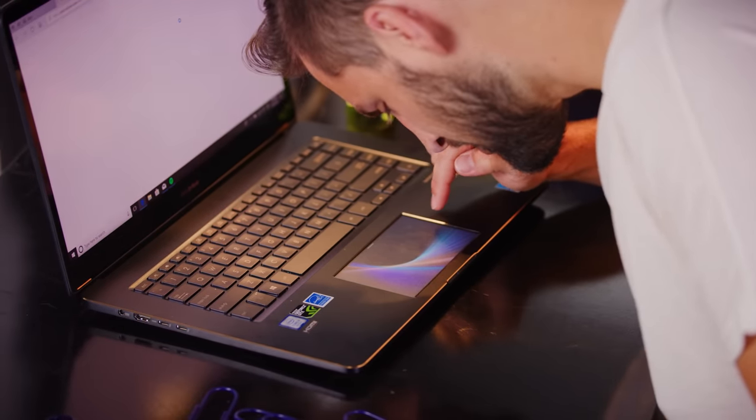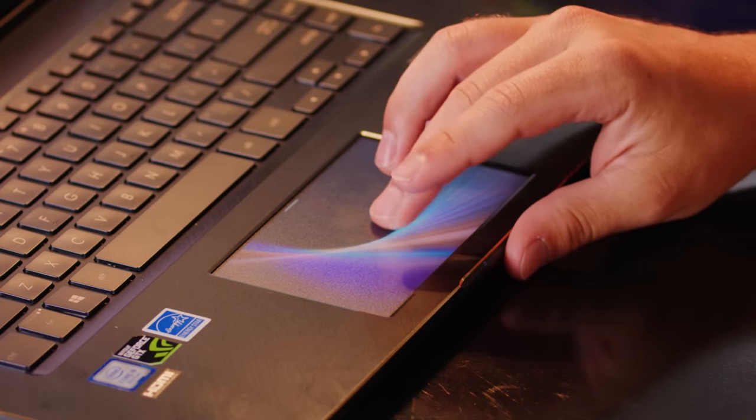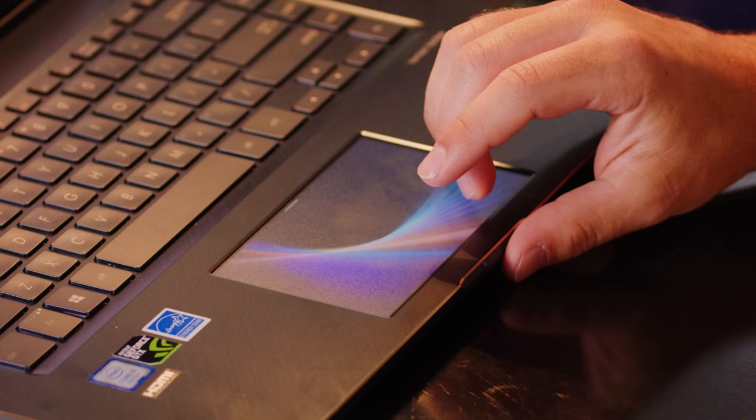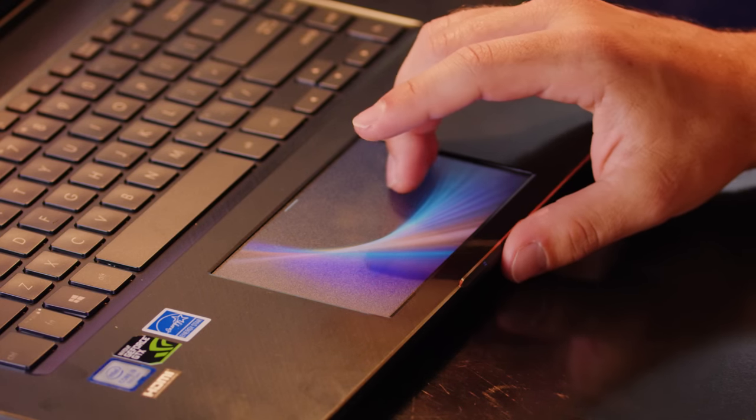Asus is calling their little creation here the ScreenPad. Most of the time it just acts like a normal trackpad, and actually quite a good one. You'd think it would feel weird, but it has a nice soft touch and a satisfying click. In fact, even without a screen under it, it would already be getting a pretty positive review. And then it's got extra functionality, like contextual shortcut keys and the ability to use it as an extended display.